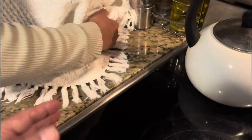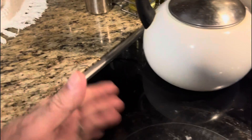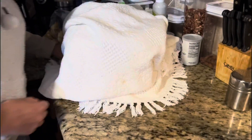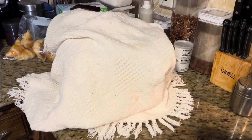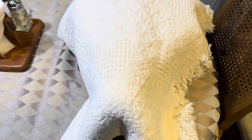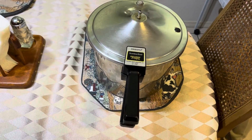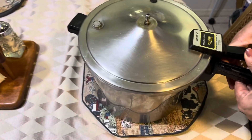That's the way you make yogurt. After 8 hours, just remove the blanket, open the lid, and see your result.